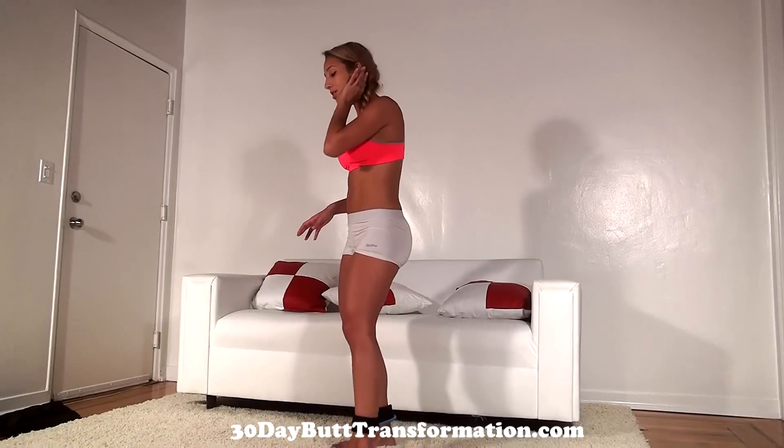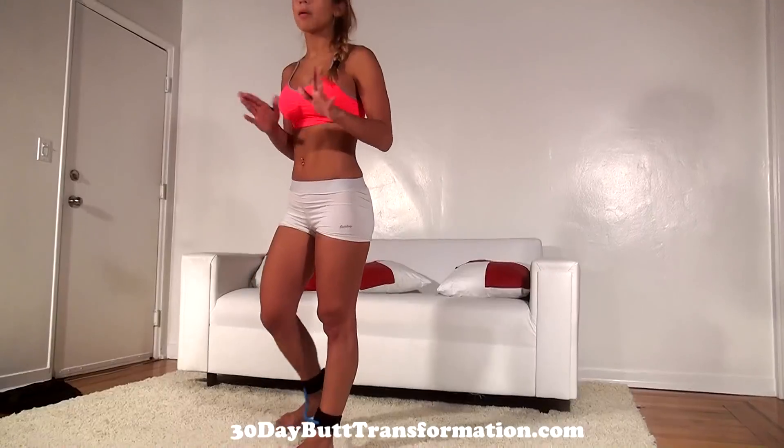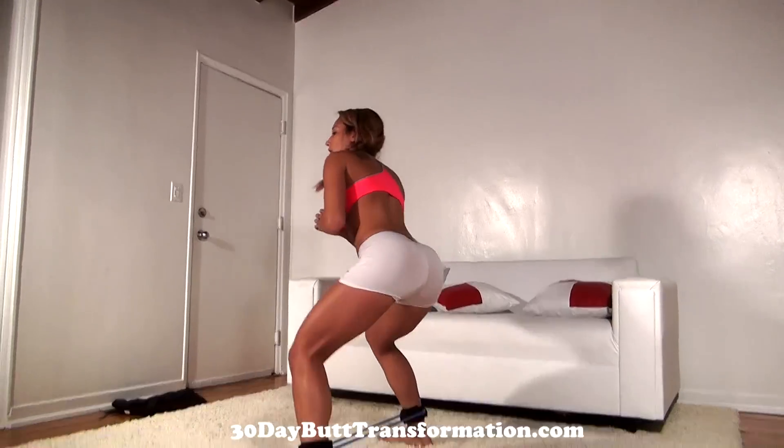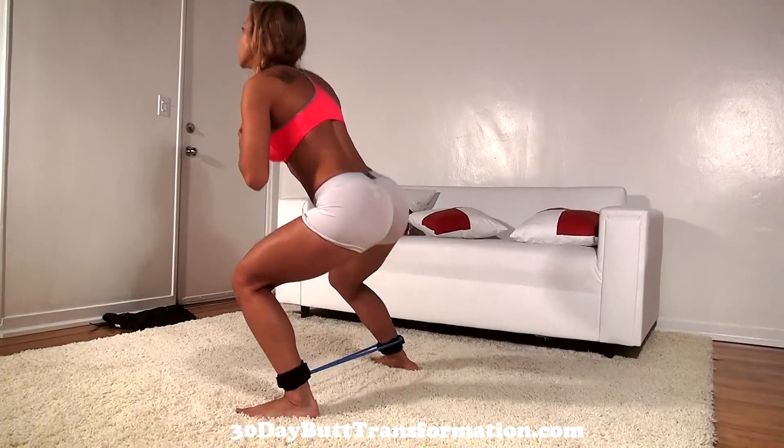Let's begin — it's really going to kick our butt. For the first one, it's going to be a side step squat. What you're doing for this one is you're squatting down, coming up, and then going to the other side. So let's try to do 100.